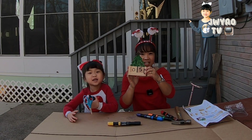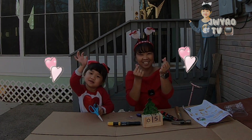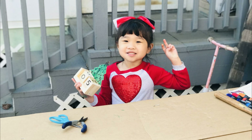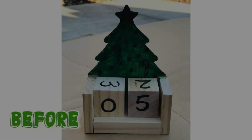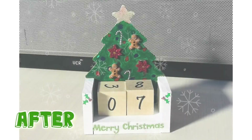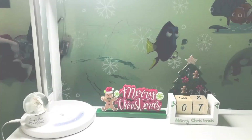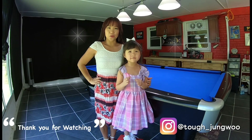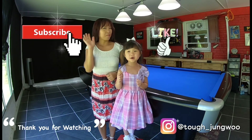Thank you for watching. Christmas countdown calendar. Thank you for watching, bye bye! Thank you for watching. Please subscribe. Don't forget the thumbs up. Bye bye!